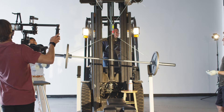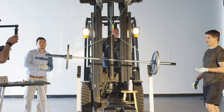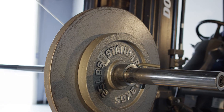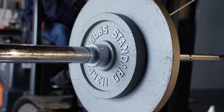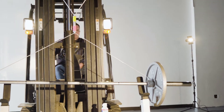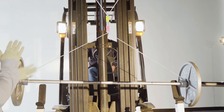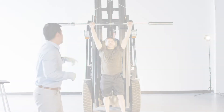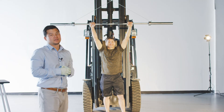There you have it — 135 pounds! We're going up to 185. Now with a little over 200 pounds, let's triple check this.